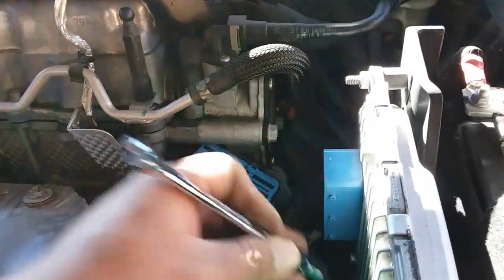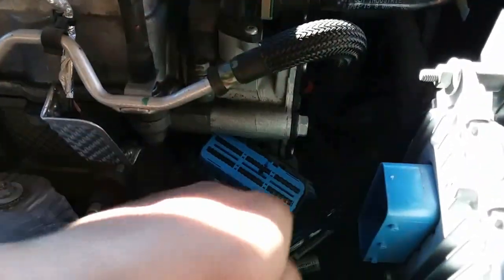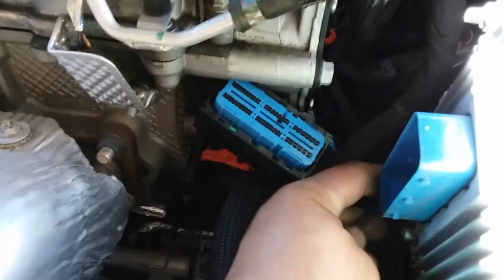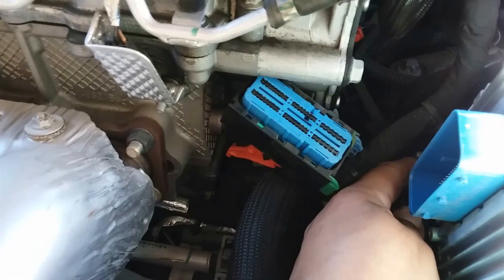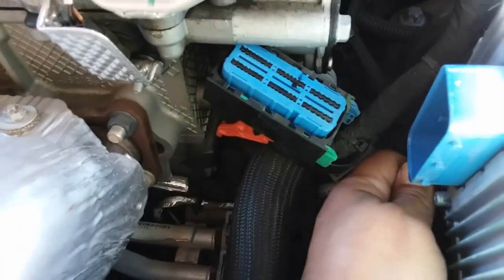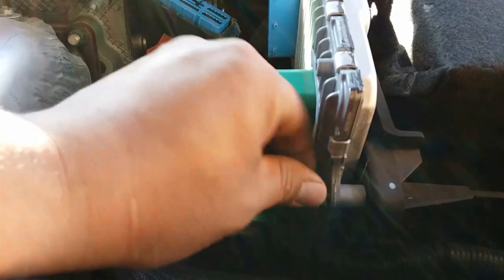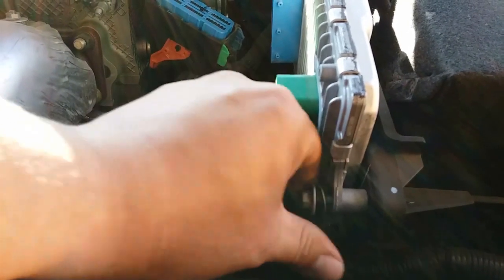I'm going to use my speed ratchet to loosen this up — it's already loose. This one too. It is plastic, so that's probably why it's not too tight. Let's go ahead and reach this bottom one — that one is tight. Let's go ahead and remove all these and put them in a nice safe location.